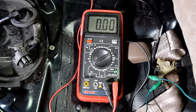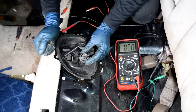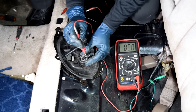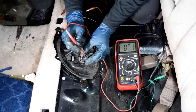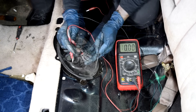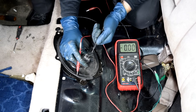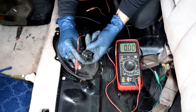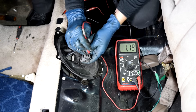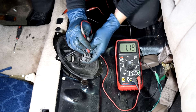Next, grab your multimeter and set it to DC voltage. Ground your black test lead, and then turn the key to the on position. With your red test lead, touch the pin on this connector that's for the power wire for your fuel pump. As you can see, we've got about 12 volts here. After verifying you have power, check the ground wire — put your black test lead on the pin for the ground, and use the red test lead on the pin you verified has power to see if you get a reading. We do, so we've verified we're both getting power and ground here.